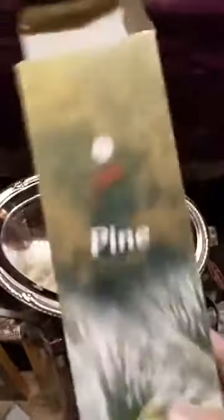First up is Fruit Pine. This is actually one of the better pine incenses around. It's more of a muted pine scent, but I like it because it actually is the scent of pine, though not as powerful as some other incenses on the market.